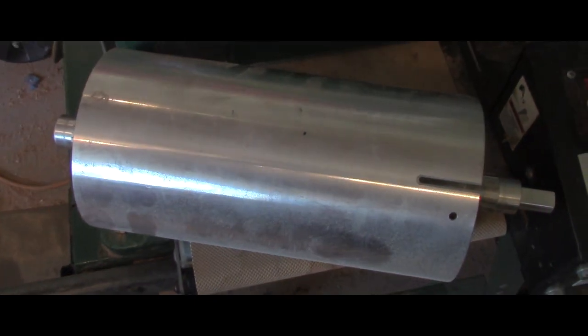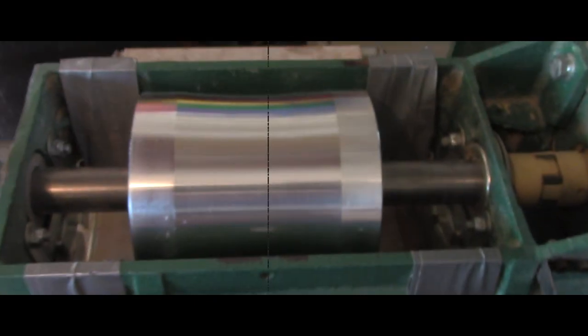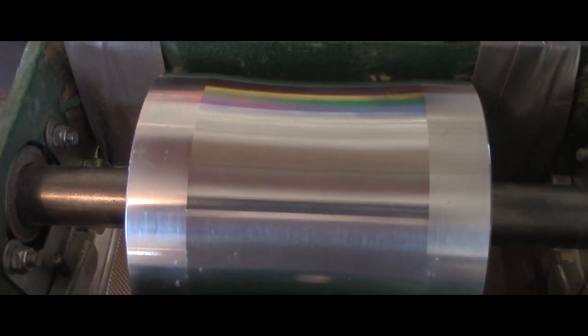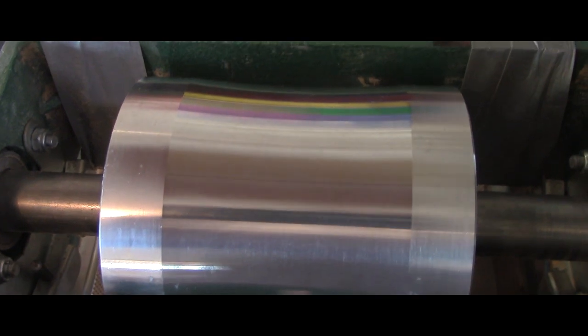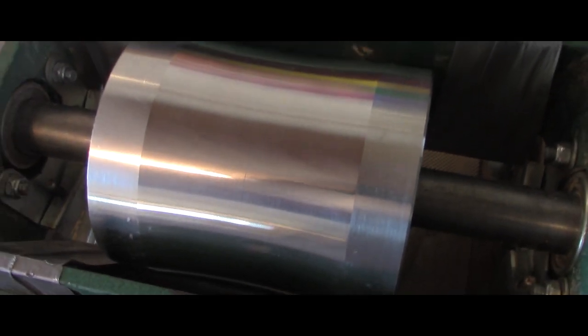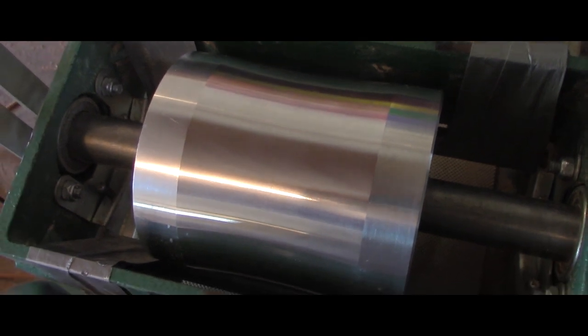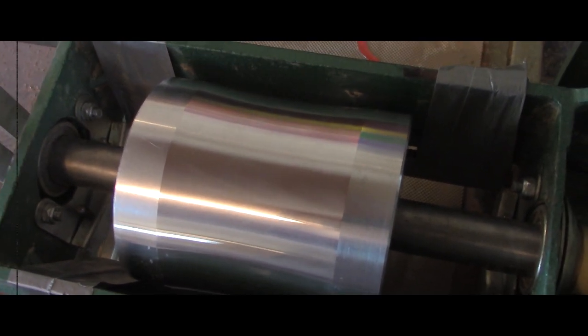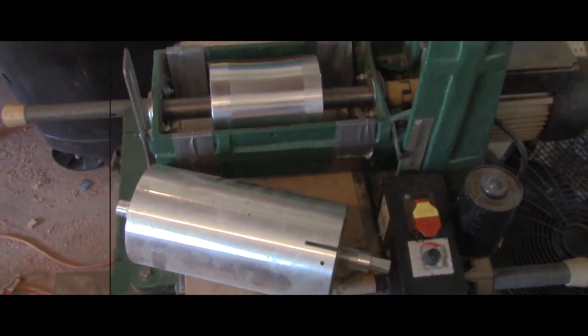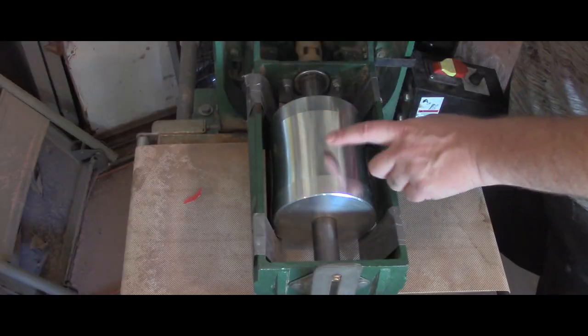So I had my friend Billy take the drum out of this thing and make me four of these. I've got three more coming — I got a 9½ inch, a 12 inch, and a 16 inch coming. Now this one is a 20, because we wanted to do the flattest one that I normally get requested, to try before going too crazy. But I know this works.